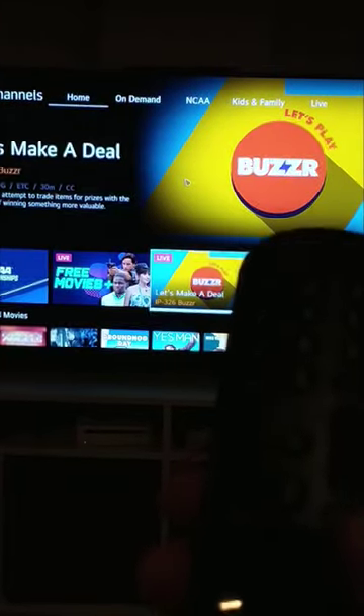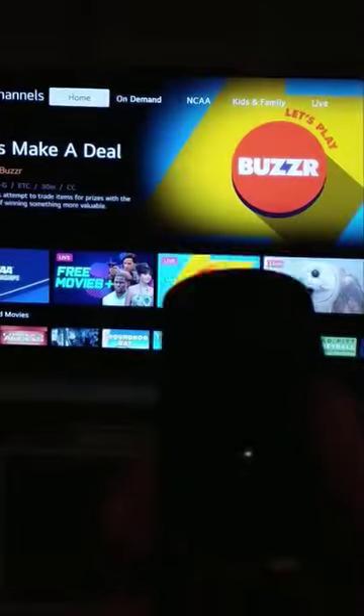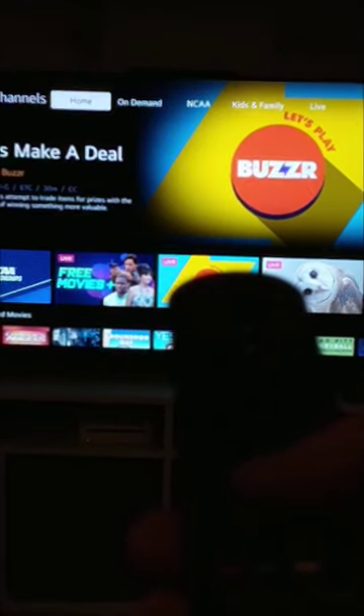So how do you get rid of the pointer? Hit one of the buttons up here. See that? The pointer disappears. So that's how you get the pointer away and get the pointer out.